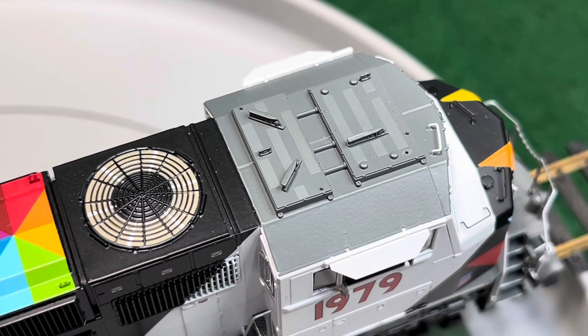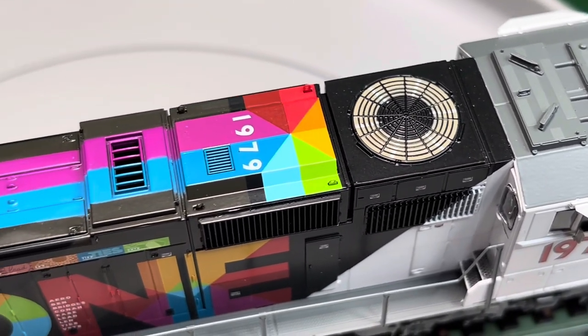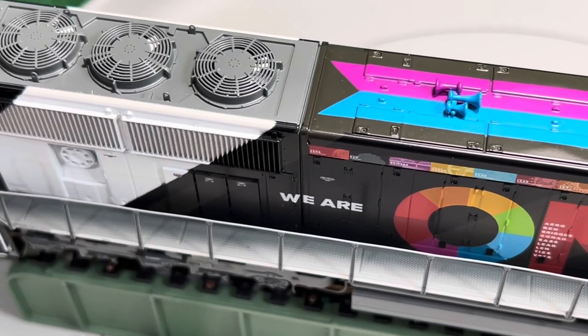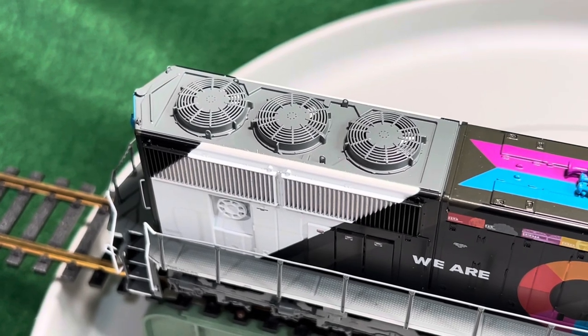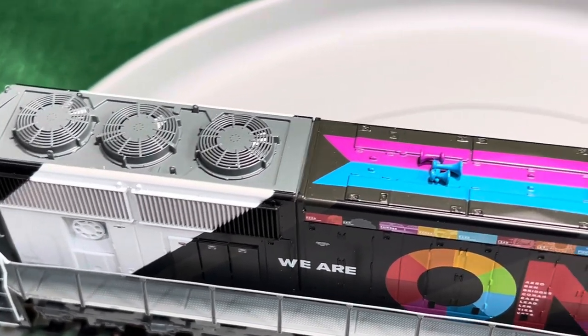Okay, so here's the top. You got your antenna array, vent — pretty cool, they paint the top with a stripe and the number. Like I said, those fans right here do spin, there's blades in there. So that was just a quick look at this very attractive locomotive.